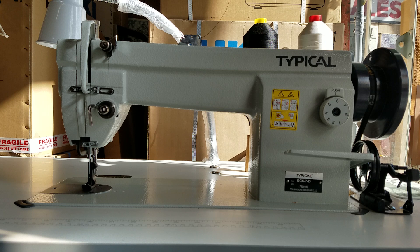This is our typical GC6-7-D. We brought this model in to replace the discontinued Taxo T111-155. It's basically the same exact machine — it has all the same features, same body, everything.